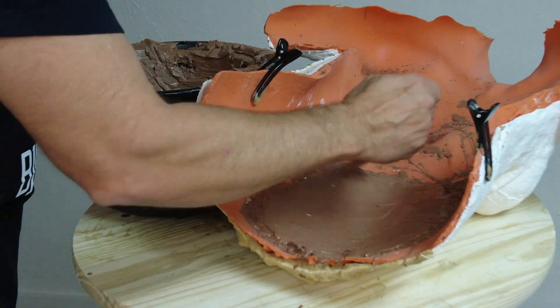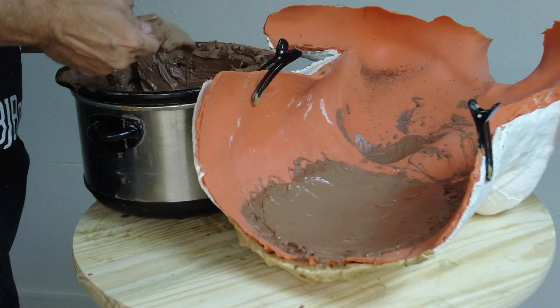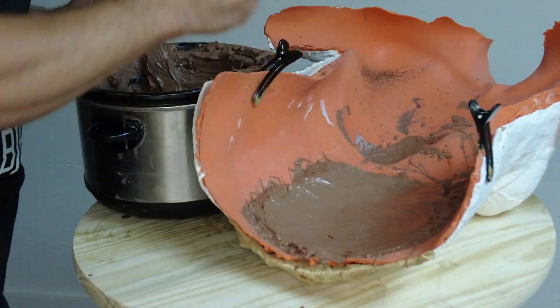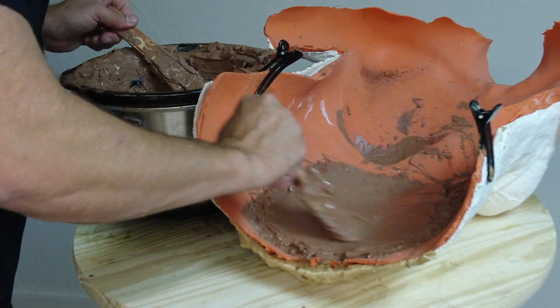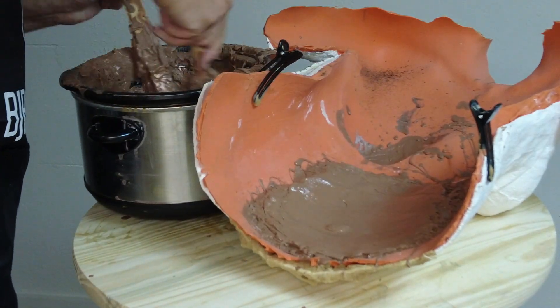An important detail here: you want to make sure your clay temperature is below boiling — around 175 to 185°F or so. If it gets to boiling or higher and you're working with a LifeCast mold made of alginate, that will boil the water out of the surface of the alginate mold and cause all kinds of surface distortions. So it's really important to watch your clay temperature.